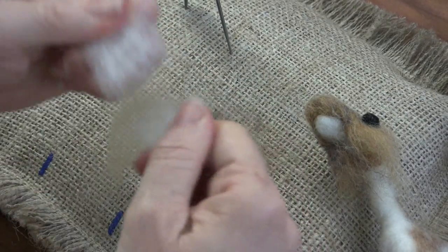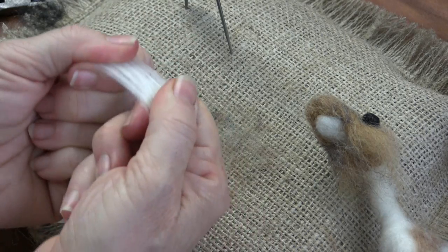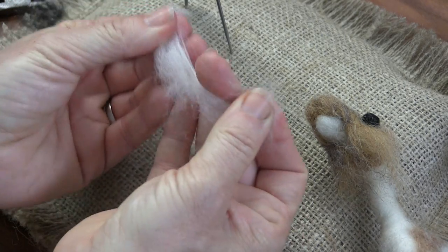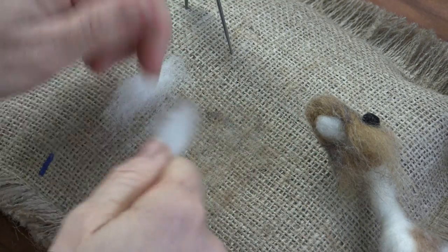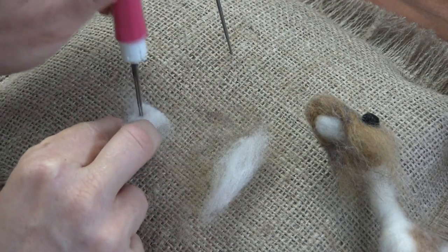I have a little bit of this off-white and white mix that we made, and I'm going to use that for the brows. I'm going to do a tiny little double taco, just like we did for the deer.